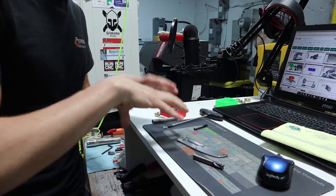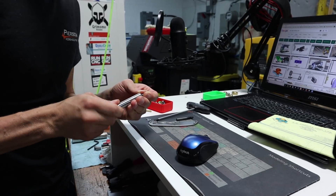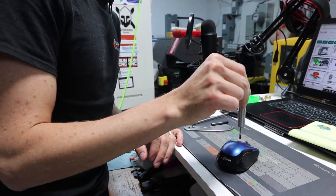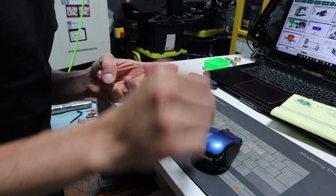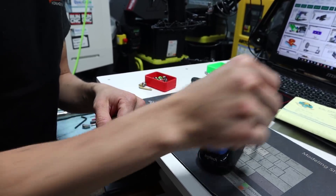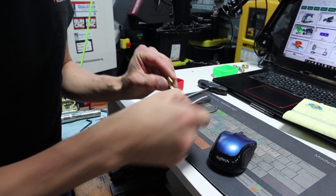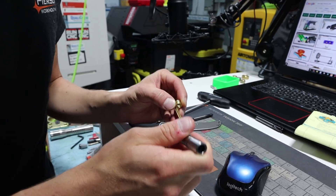3D machining requires movement of all three axes. If I was going to make this mouse shape with a ball end mill, it would have to stick out pretty far. You've got to move Z, X, and Y all at the same time to be able to do the contour — otherwise you get a stair-step look. When we make the pocket clip, I want everything rounded, blended, and nice, hitting every contour, so we are doing three-axis machining.